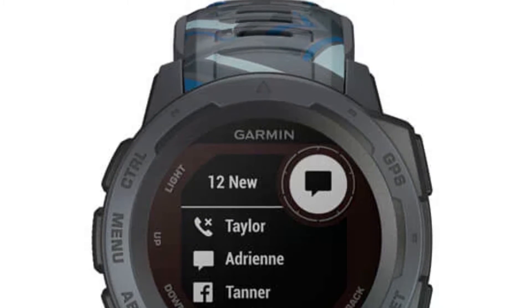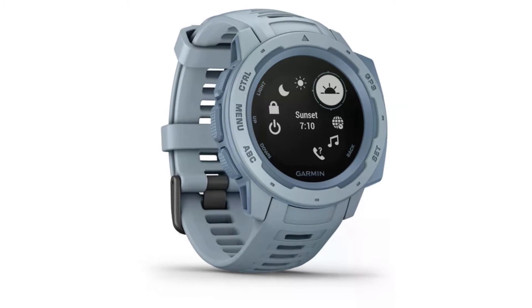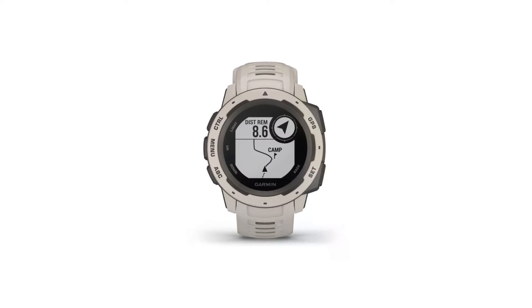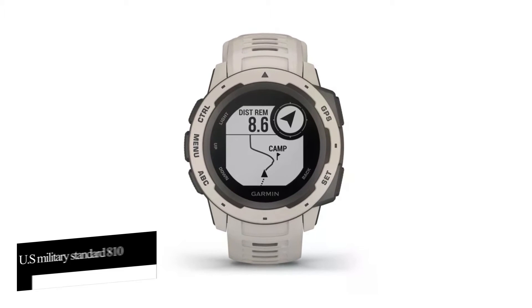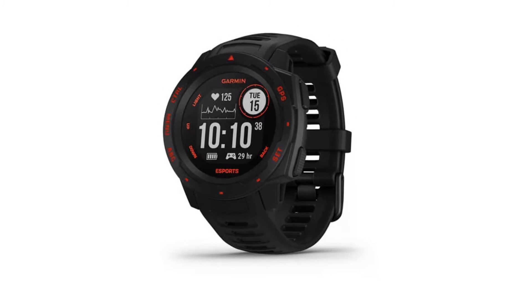Garmin Instinct Solar Sports Watch features — design. At first glance, it's clear that this sports watch is safe even outdoors. Its tough, practical design means it could take quite a bit of a beating, so you don't have to worry about knocking it on surfaces.